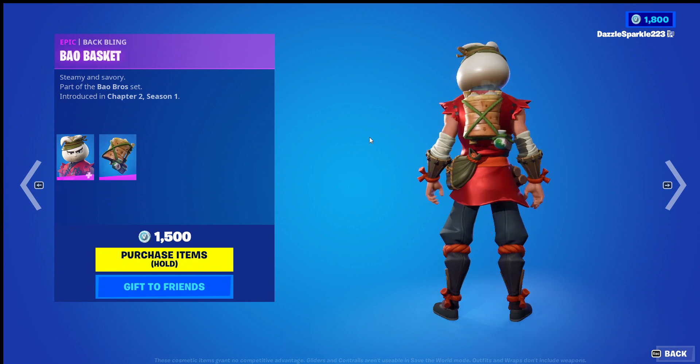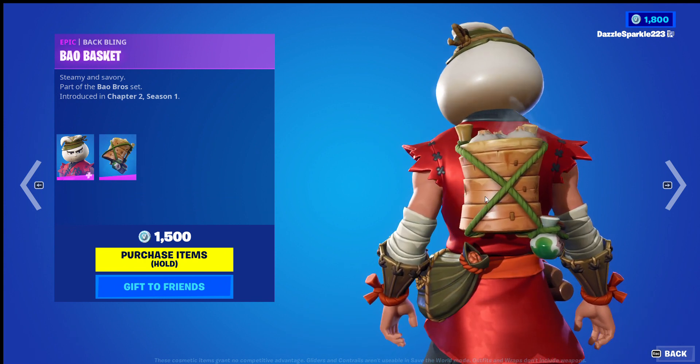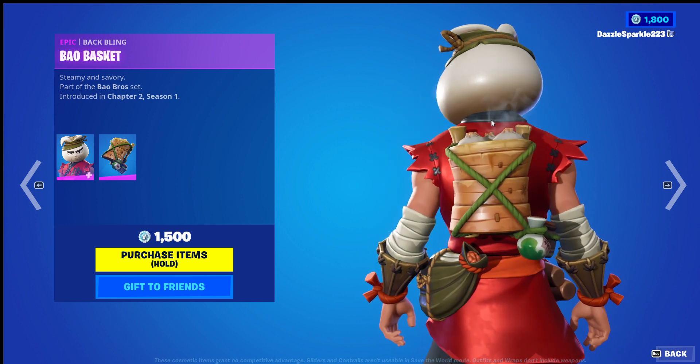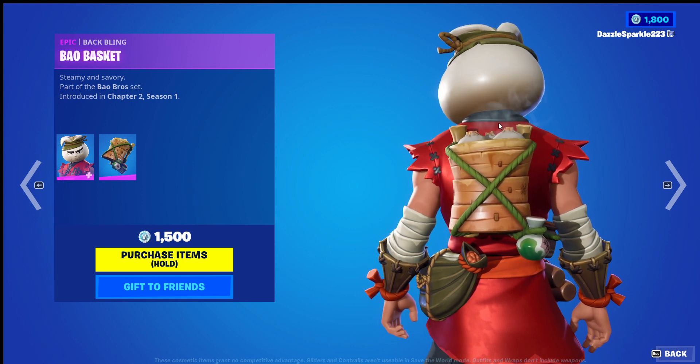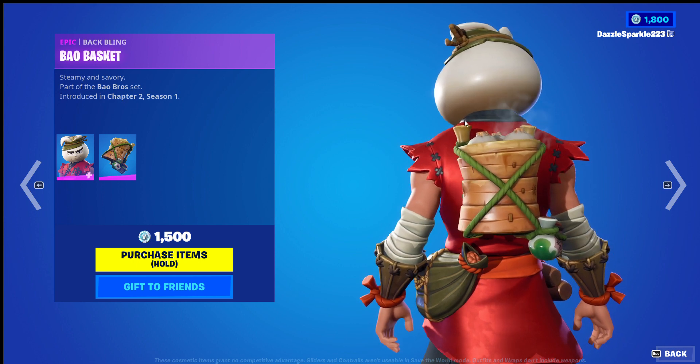The Bow Basket. Now, for context, I actually really like pork bow buns, so I'm a little bit biased here, but you can move the little jars at the bottom. You can, like, smell it, I'm sure, probably. You actually can't, but just imagine it. Smells delicious. 9 out of 10.